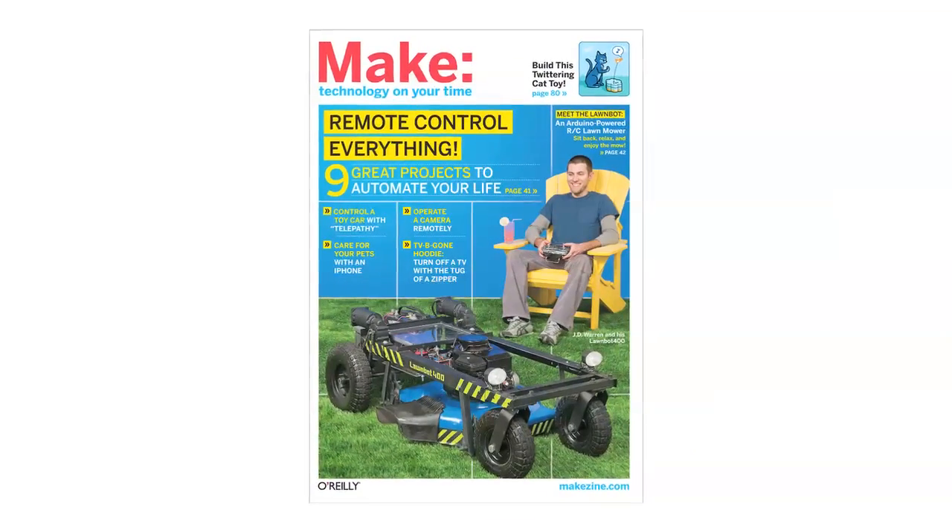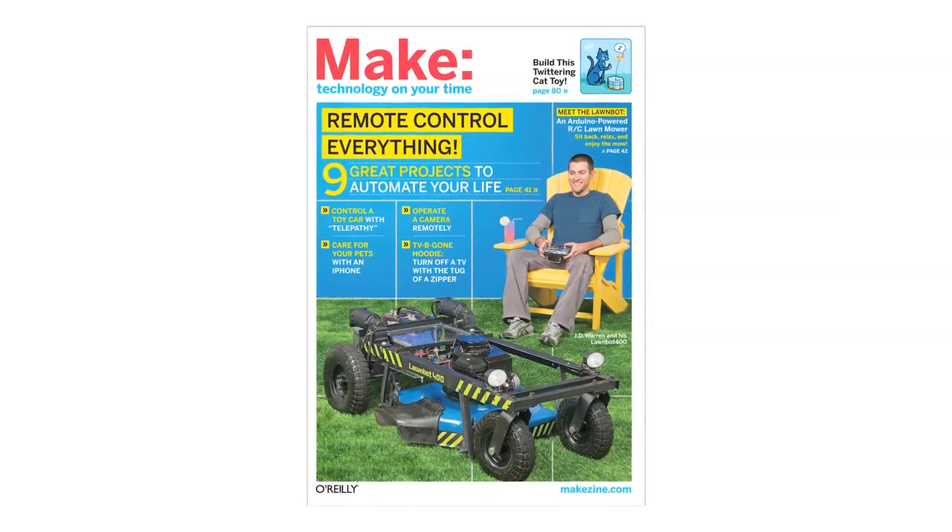All that, plus a whole lot more, in Make Volume 22. On newsstands now.